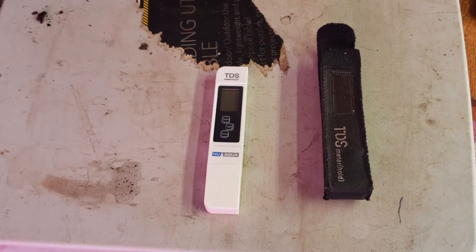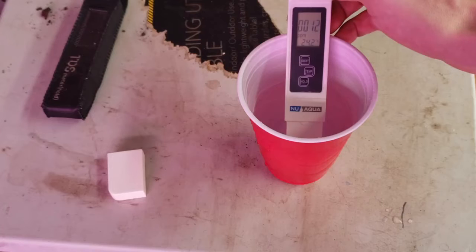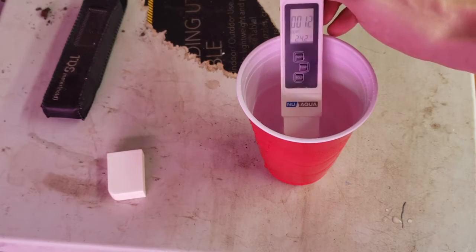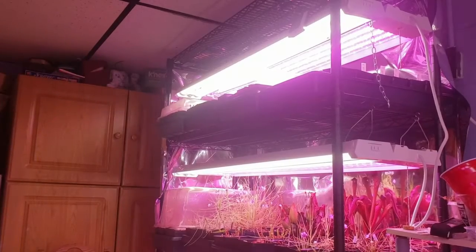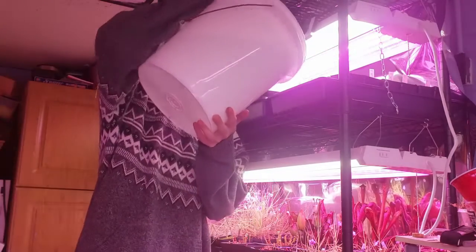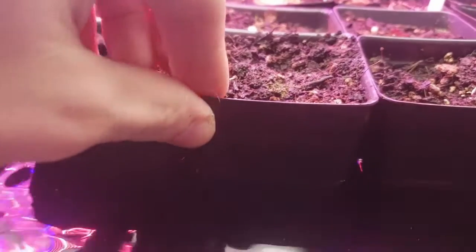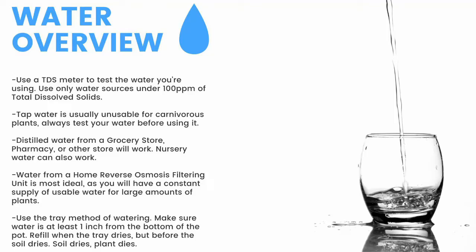Next up, water. First thing you need is a TDS meter like this — it'll measure the total dissolved solids in your water. You need water with under 100 parts per million of total dissolved solids for carnivorous plants. Here you can see my tap water comes in at around 100 parts per million, while my reverse osmosis filtered water clocks in at 12 parts per million. To water, I use the tray method, watering from the bottom of the pot. I fill these trays one to two inches up the pot and refill once the trays dry, but before the medium dries. Make sure to have a TDS meter and only use water under 100 parts per million. Tap water is usually unusable, so make sure to test it before use.